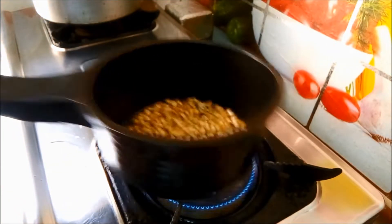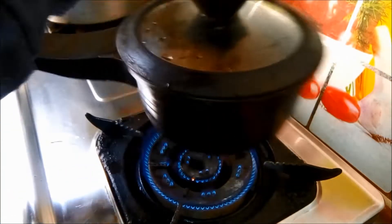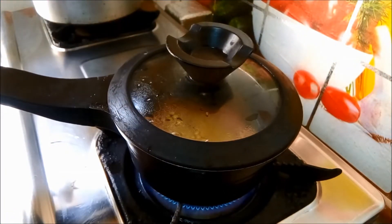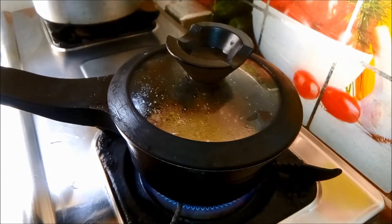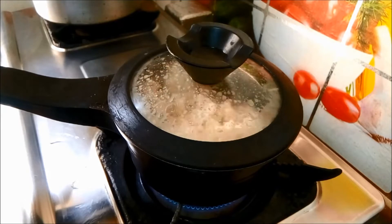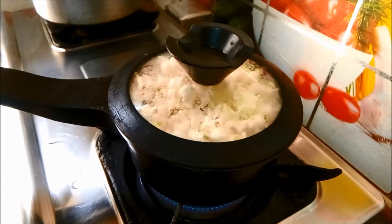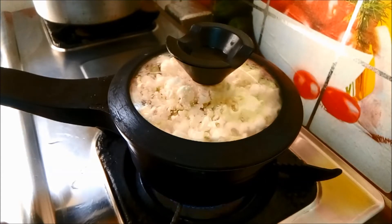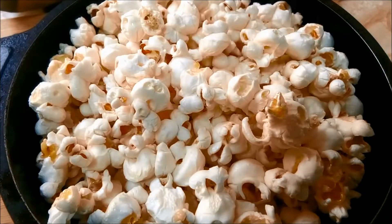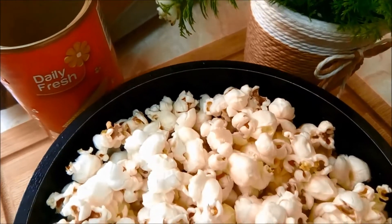We will add a layer of popcorn. We will add a little bit of popcorn to the top, then add a normal popcorn layer. We will add a caramel layer to the top.